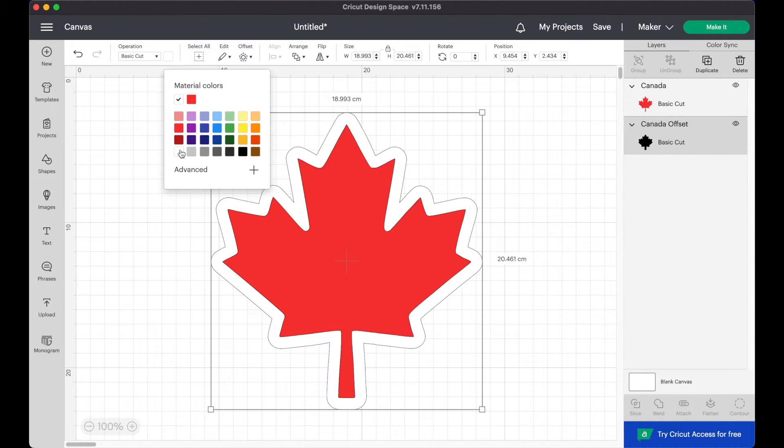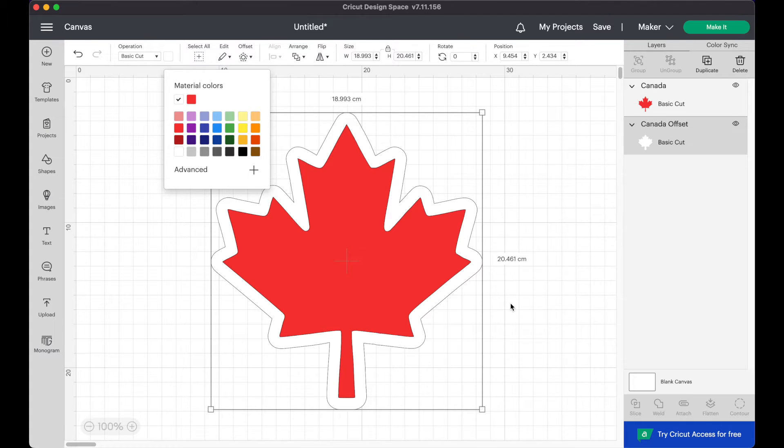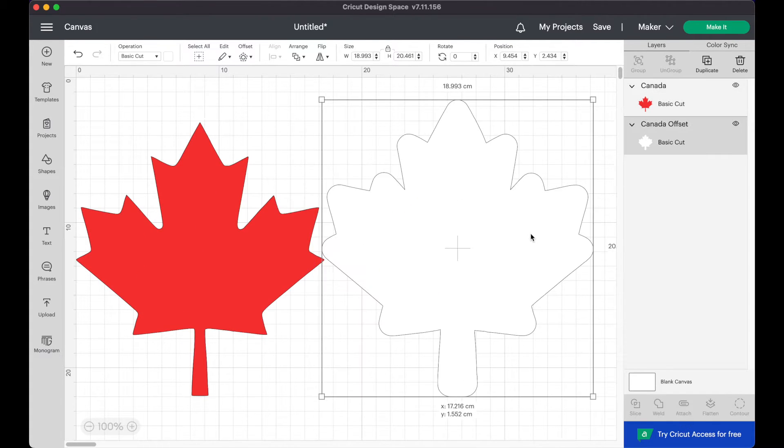I'm going to change mine to white. And as you can see in the layer menu on the right, the offset is now a second cut layer. If I separate them you can see that they are two separate layers.